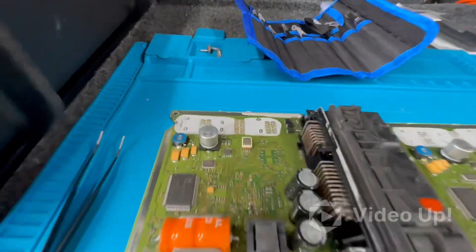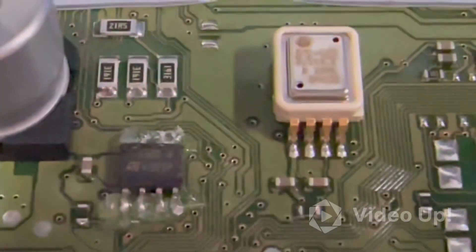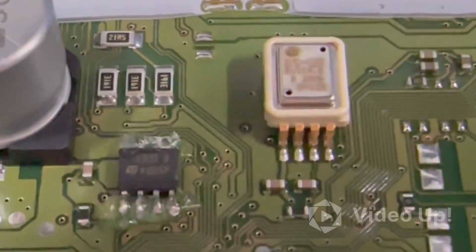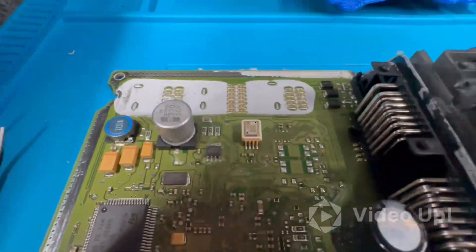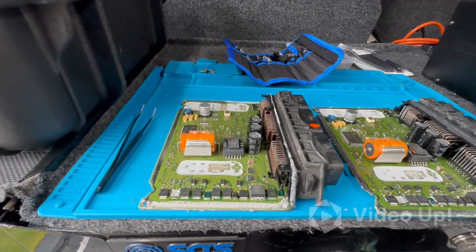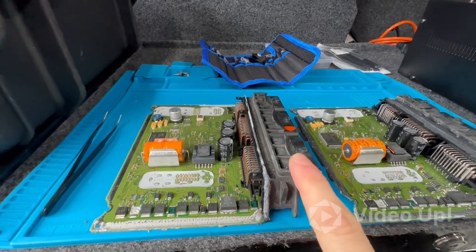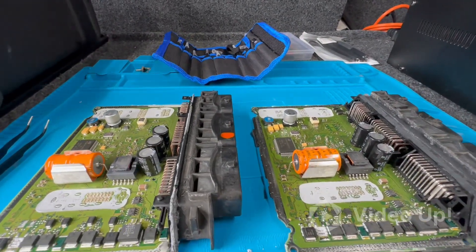I'm pretty positive I'll get away with just doing the EEPROM side of it. It's a ST95320 EEPROM chip. But we'll find out, and if it comes to it I'll seal the ECU back up, let it cure, and then refit it to the vehicle on a further date.